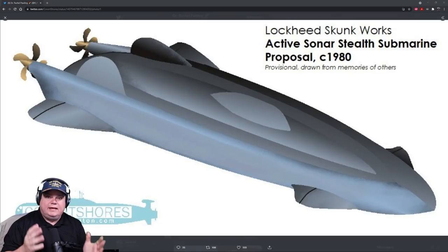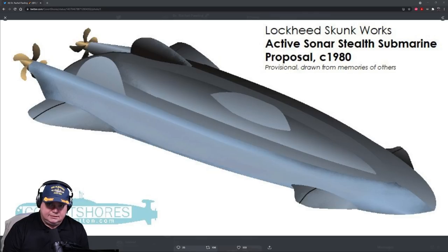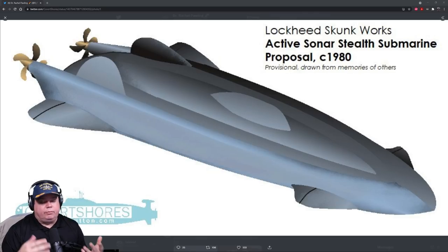Welcome back to the Naval News segment. Today we're going to be covering a story broken by Dr. Rachel Pauling and published by our good friends over at Covert Shores. H.I. Sutton together have come to bring us the story of Lockheed Skunk Works' active sonar stealth submarine. It was a proposal from 1980, after they saw the success of the stealth fighter and sold that to the United States military.